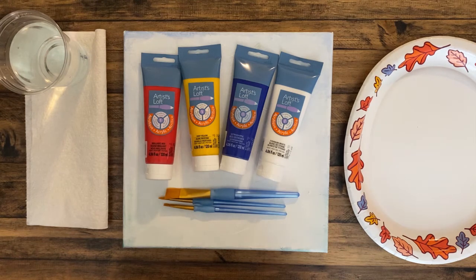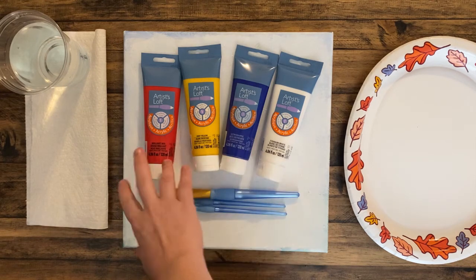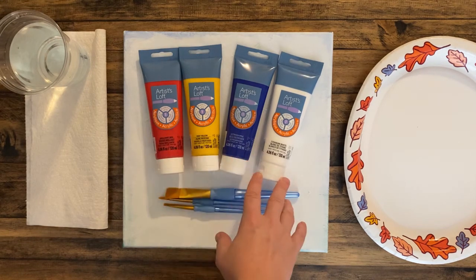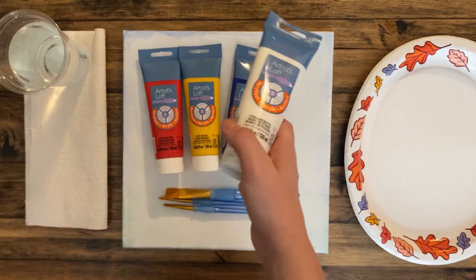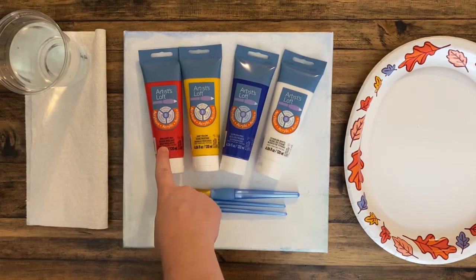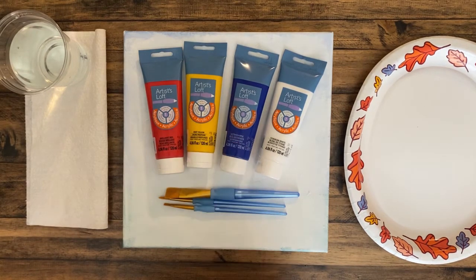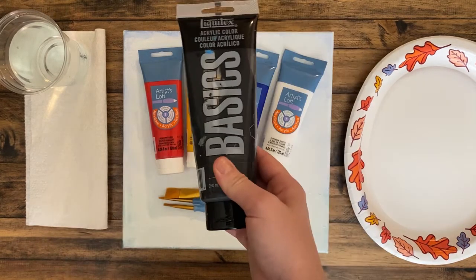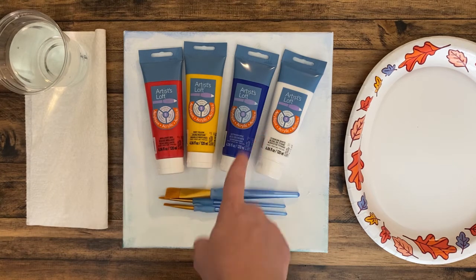For paint, I got Artist Loft in primary colors — it's the cheapest brand at Michaels and will last you a while. The only one you may need to replace is Titanium White because we use it for mixing quite a bit. You just need a red — Brilliant Red — a yellow — Deep Yellow — and a blue — Ultramarine. From there we can mix just about anything. You will also need a little bit of black, but you can get a smaller tube. They do sell smaller tubes at Michaels.